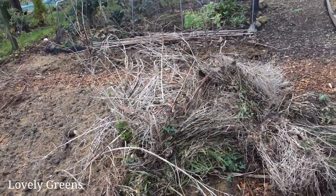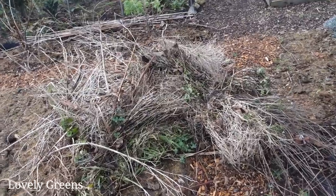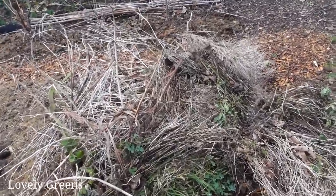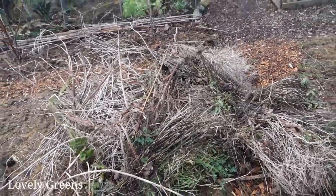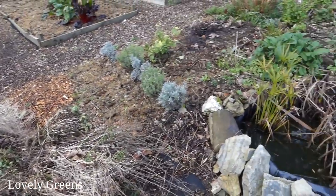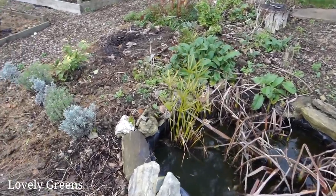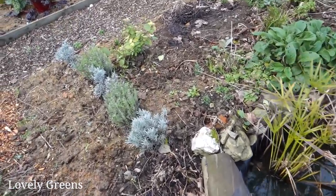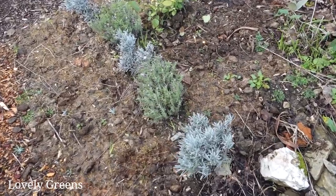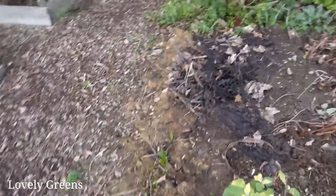Every time I come up here I tidy and take some dead plants down or trim some canes or whatnot. I've just been piling them all together and these will eventually be composted. Now over here is my wildlife pond and flower area. The lavender I just trimmed back, so all the brown stems are looking a little bit tidier.